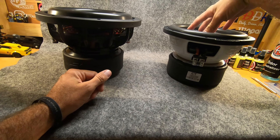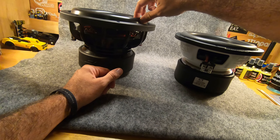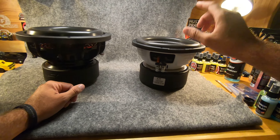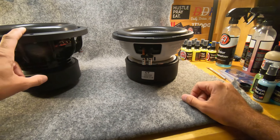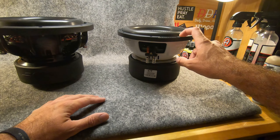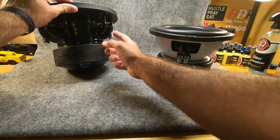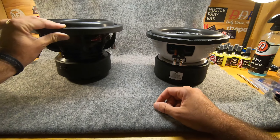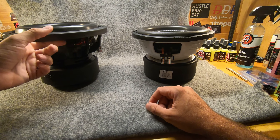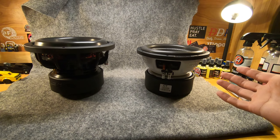Honestly I like the design of the CT Sounds a little more — I like this foam surround more than the Skar's; this one just looks a lot nicer in my opinion. The best part about the CT Sounds compared to the Skar is it will fit in a prefab box, whereas the Skar won't because of the basket — you actually have to router out part of the box to get the Skar's basket to fit. So that's the comparison.